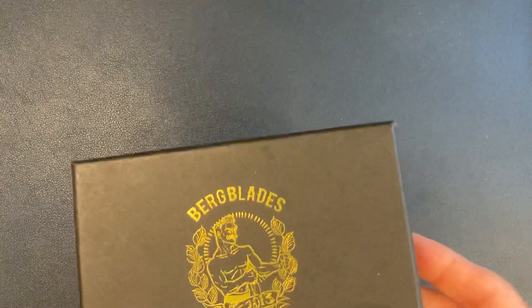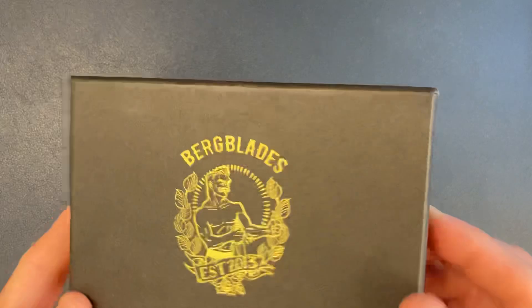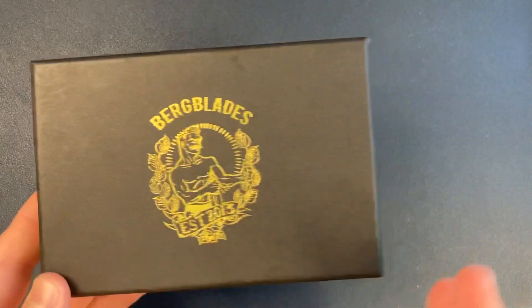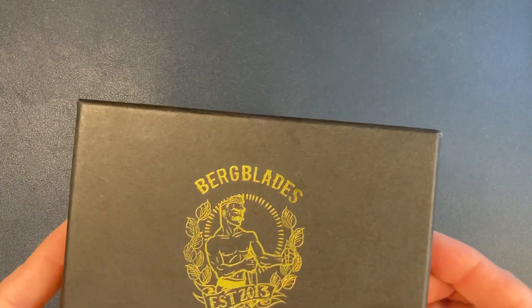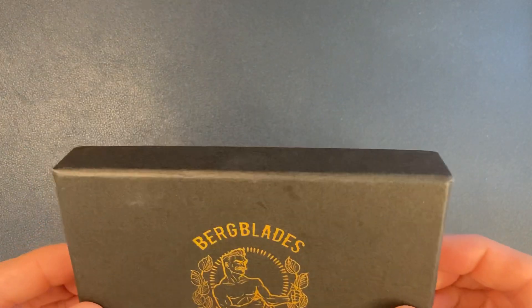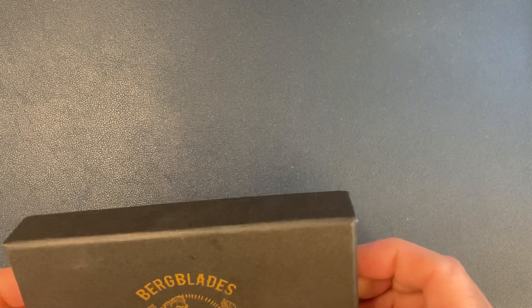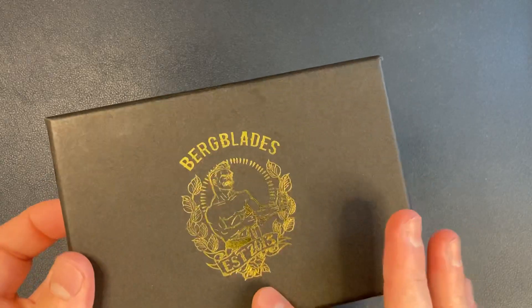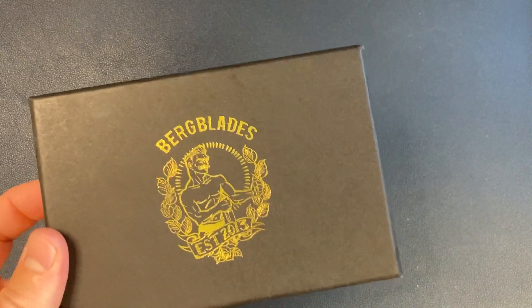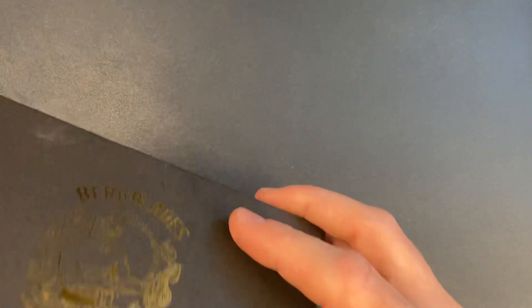I thought I would unbox it for all of you again and we can kind of rediscover this knife together — see what it's all about. I remember really enjoying the detent and the feel of it. So let's go ahead and open it up. It's finally time — we get to open it up, unbox it, and then I will start carrying this and start my review process.